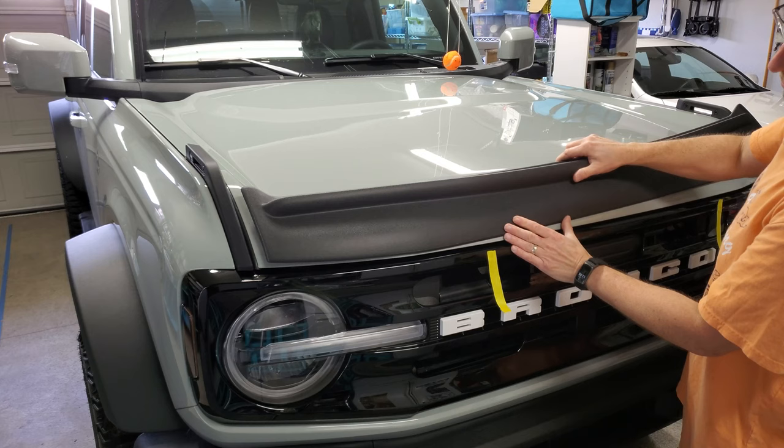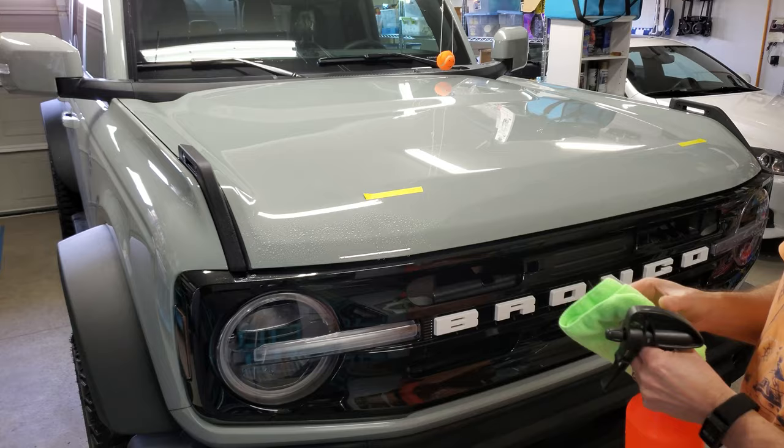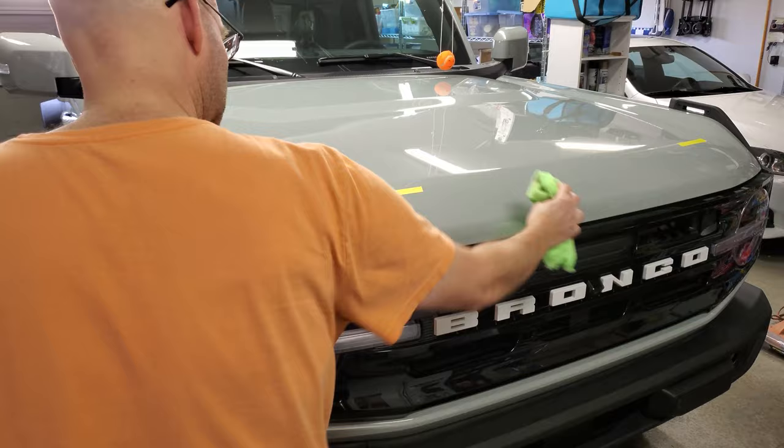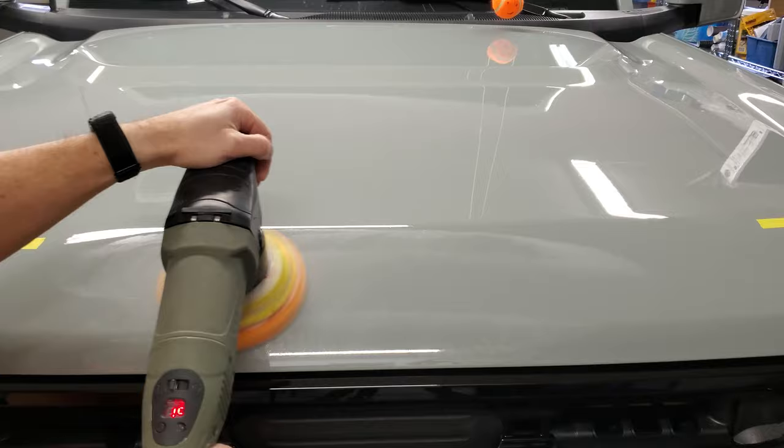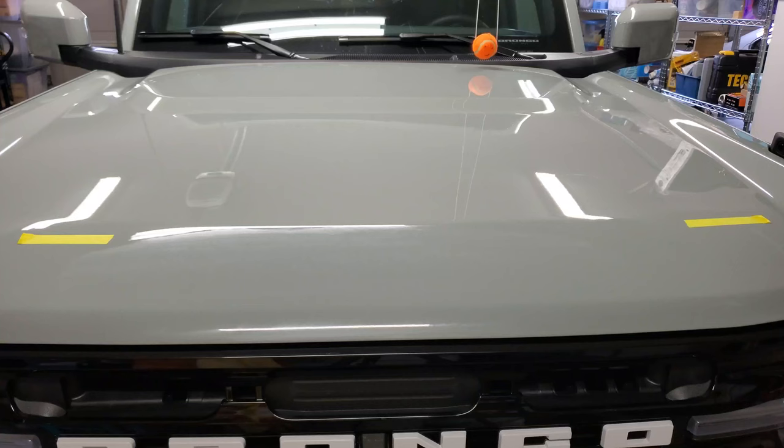I still had some Ford Pass rewards points, so I used them. I started this install by just marking the approximate position this thing was going to cover so I could get the surface really clean. I had ceramic coated the Bronco, so I needed to make sure the deflector would stick. I started by wiping it down with a 50-50 mix of isopropyl alcohol and water. Then I got the Torx random orbital polisher out and went over the entire area with what I'd call a mildly aggressive polish.